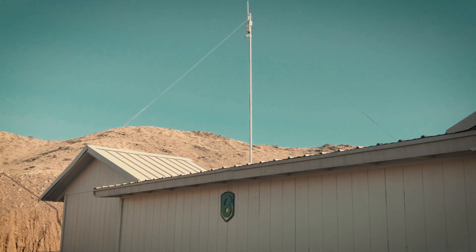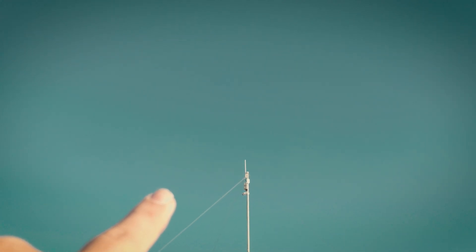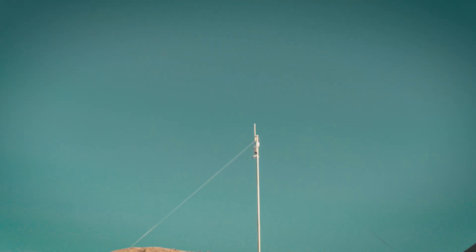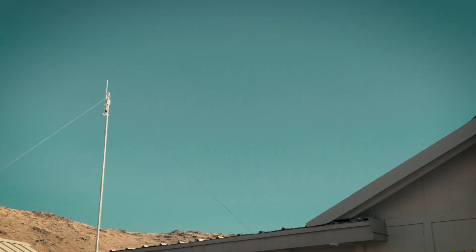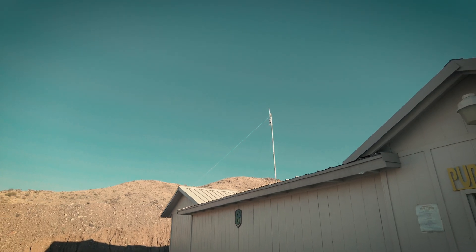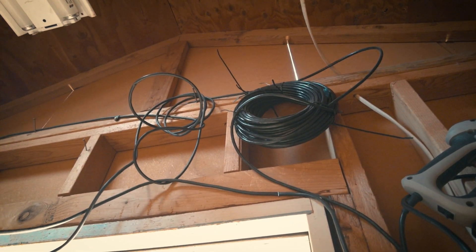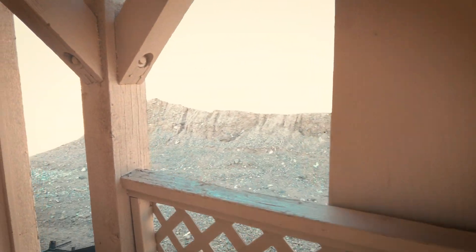This is the main range, the public range. Up on the pole there's three cameras, a box where the Natonix lives, and you can see the Loco facing us that goes back to the main pole — all tied in together. It all runs off of a single PoE injector because Natonix are amazing. That single cable goes up to the Natonix, powers the Natonix and all the cameras, and also powers the Loco that sends it all back to the Light AP.